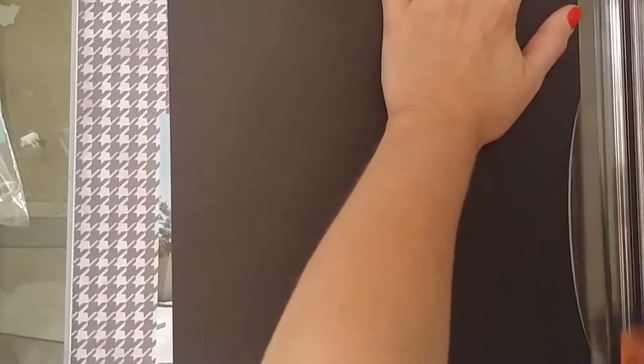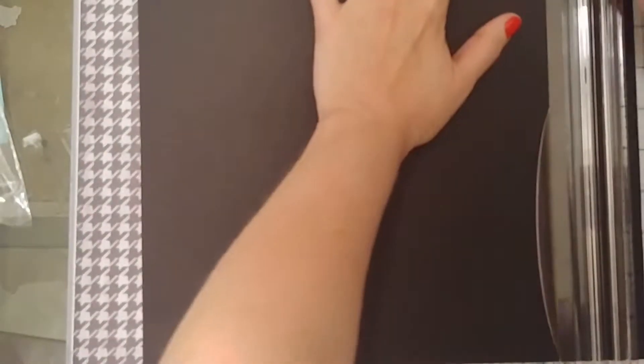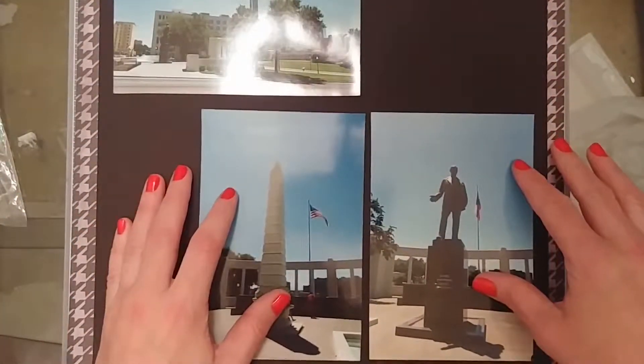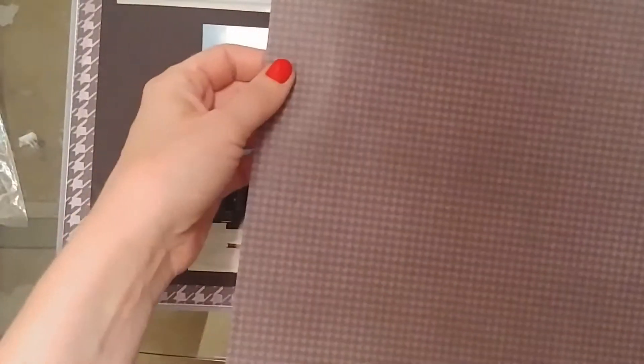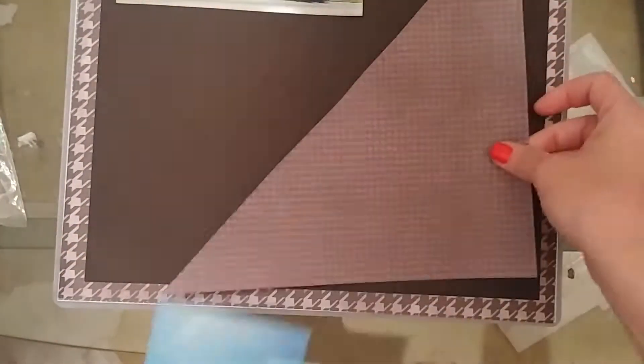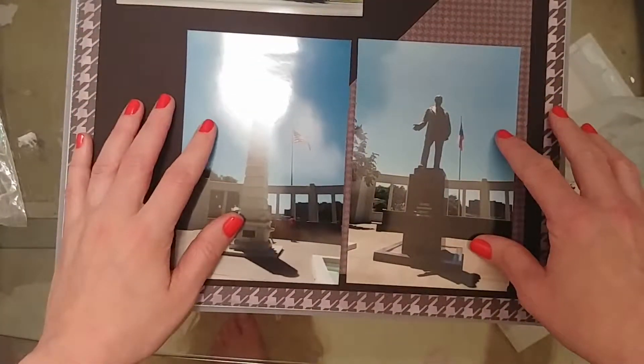Today's layout is vacation photos from a road trip that my husband and I went on back in 2015. I am still working on that album. I had a vacation-y kit put together, but it's kind of hard with some of the pictures because the vacation kit is very bright and colorful — very tropical. The pictures I have are mainly of buildings or monuments, specifically Dealey Plaza in Dallas, Texas.